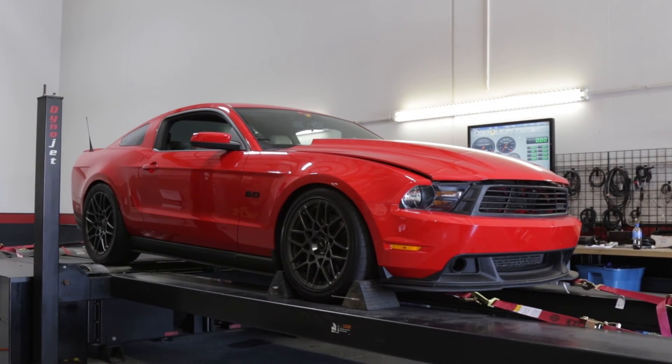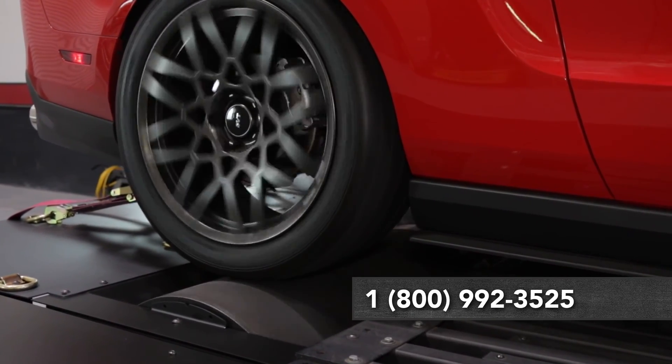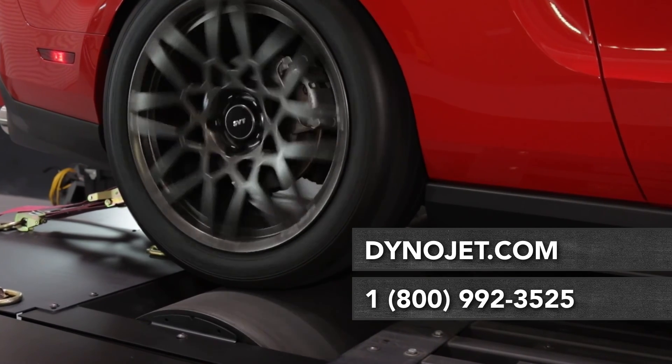For dyno tech and sales support, call us toll-free at 800-992-3525 or visit us online at dynojet.com.